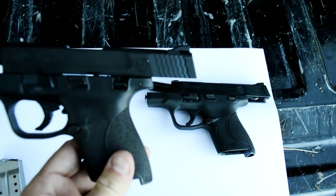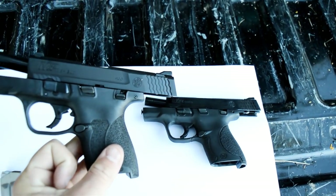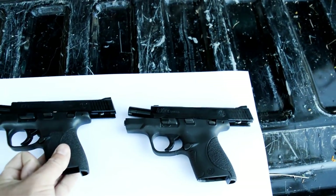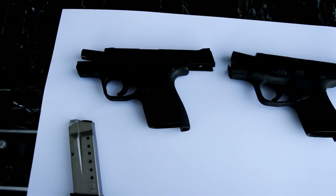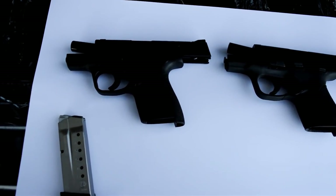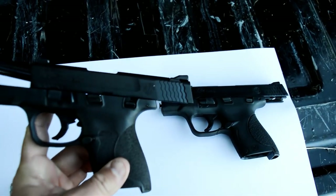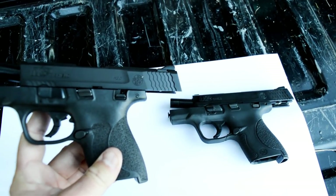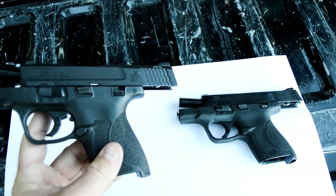They have moved the trigger stop — now it is up here. So the question is, why do I care about a trigger stop? The reason is because Apex and other guys that make replacement triggers for these guns — Apex is the first one that comes to mind — their trigger has a big fat piece in the back. So I don't know if that was intentional with Smith to make it difficult for aftermarket triggers to go in there, but nonetheless, that is what they have done.